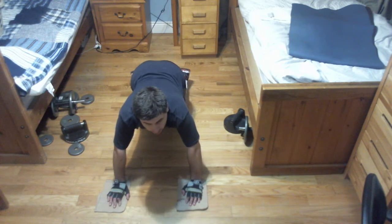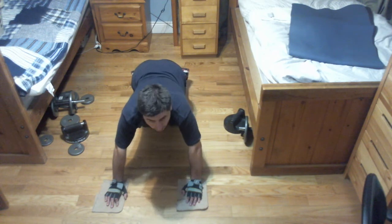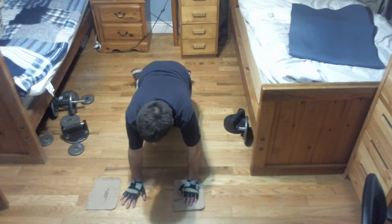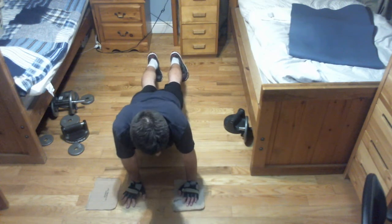So, maximum reps. By the way, you switch every fourth rep. You go out, you do four, you switch the plate or cardboard or towel or whatever it is, and you do four. And you do as many as you can. Everybody's up. Are you ready?